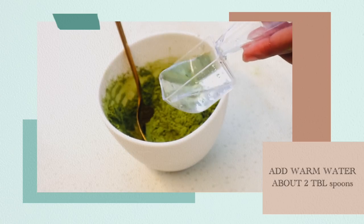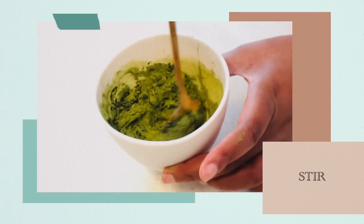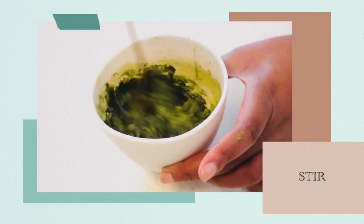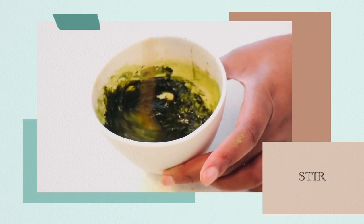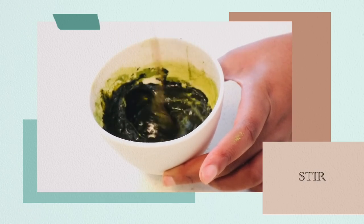Next, you are going to add some warm water — I used about two tablespoons — as this will help with the mixing process. And then you start to stir and watch your matcha green tea honey mask come to life.